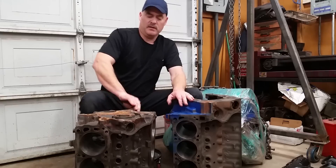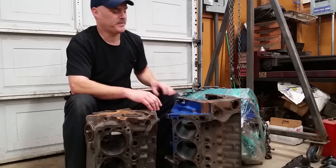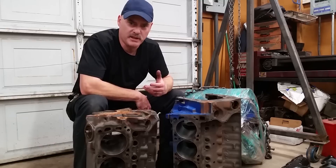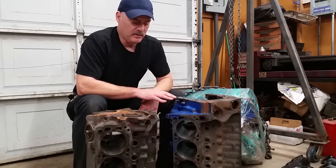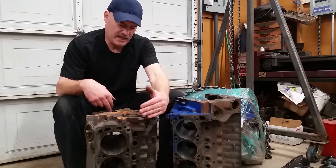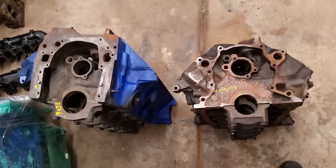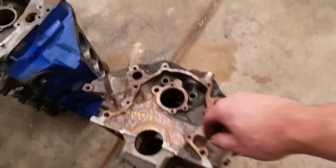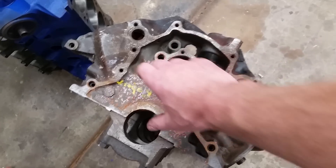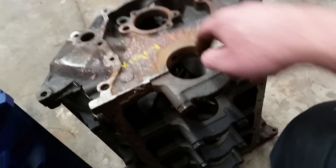This is a 302 block. The 302 block has a 4-inch bore and a 3-inch stroke. The 351 Modified also has a 4-inch bore — the same bore size — and a 4-inch bore makes a real good V8. The difference between these two is the 302 has a really short deck height. The deck height is measured from the center of the crank bore to the deck of the block, and that distance is a lot shorter on a 302. Also, the size of the main journal is quite a bit smaller on a 302.